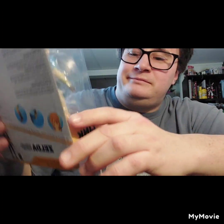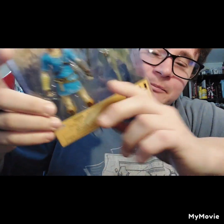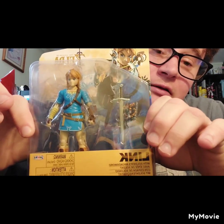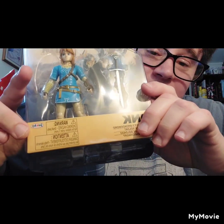Hello everyone. Gonna do this quick little short unboxing video, cause I got my kids sleeping. So yeah, real quick — we have the new Legend of Zelda figures. Well, figure. I didn't get Zelda yet, but from Jakks Pacific.